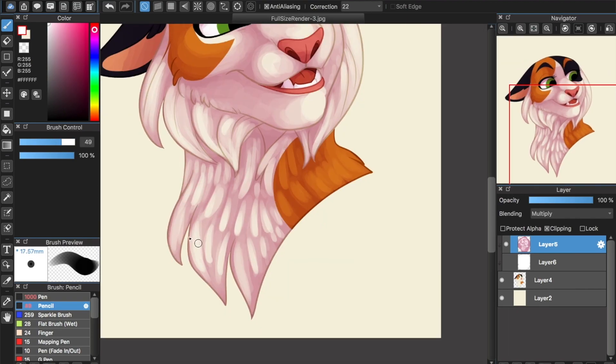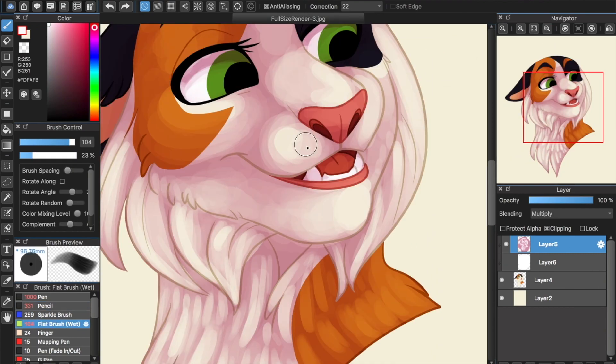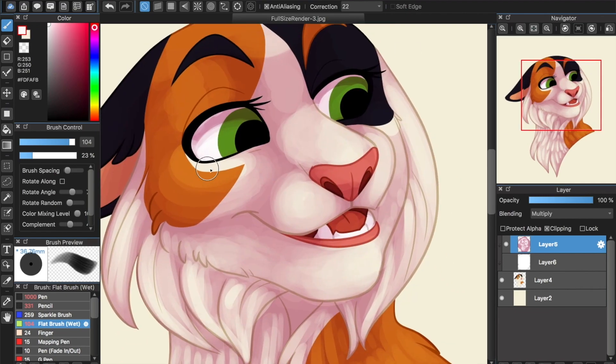Make sure that you are using a brush with pressure-sensitive opacity. Once you have everything blocked out, it's time to start smoothing and refining. Switch your white layer on and off to get the colors you need. This is the most time-consuming part of the process, so be patient.